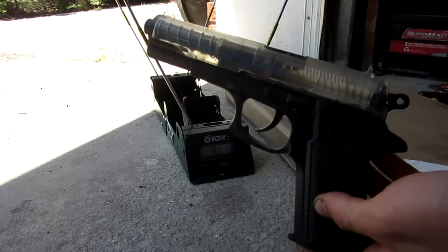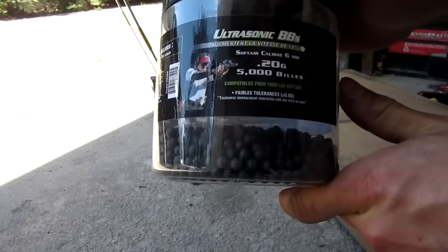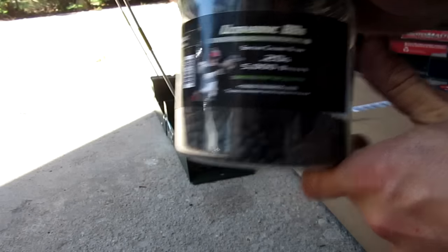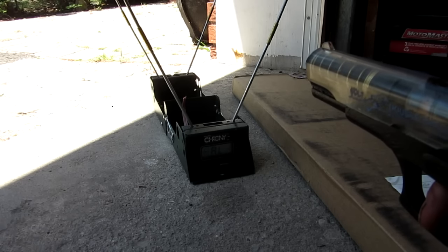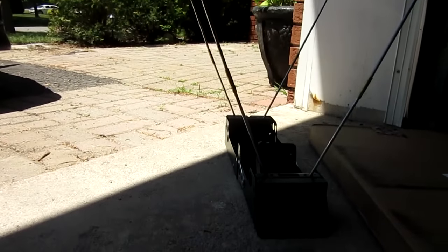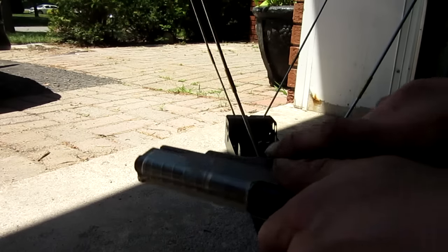So here's the second shooting test — this is after modification. Just in case you're playing along at home, I'm using the exact same ammo: Ultrasonic 0.2 gram BBs, six millimeter of course. Here we go — first shot. I got 218. So definitely an increase in FPS, and again, for free, you can't really complain. 218.6, which is actually around 10 FPS faster than the first shot we took.